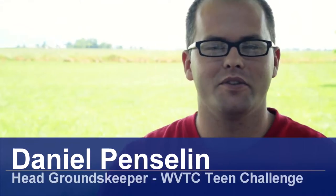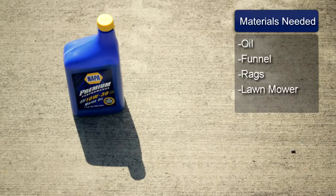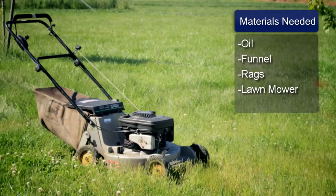Hi, I'm Daniel Pencelin and I'm showing you how to add fresh oil to your lawn mower. The things you will need are a pint of oil, a funnel, rags, and a lawn mower.